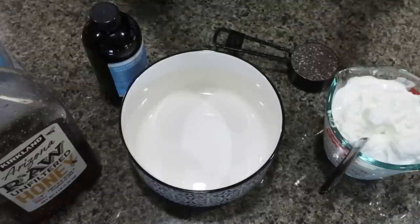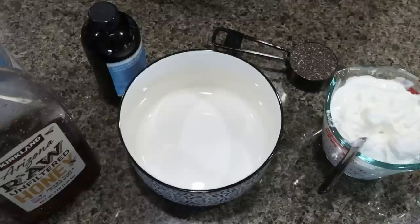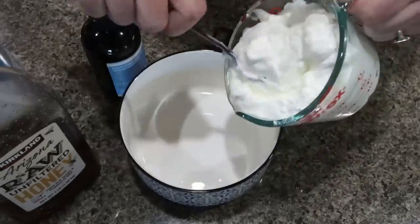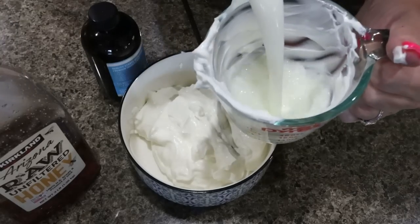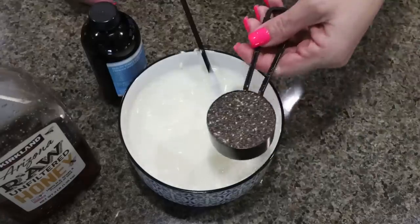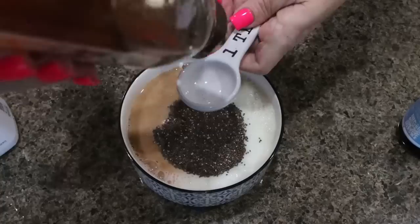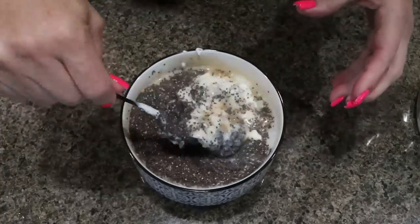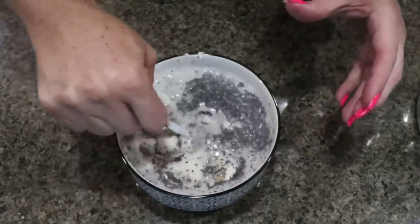To put together our yogurt bowl, you're going to get a pretty good size storage container because we're going to add everything to that container and then portion it out throughout the week. I'm going to add two cups of plain non-fat Greek yogurt, then one and a half cups of milk of your choice, a quarter cup of chia seeds, two teaspoons of vanilla extract, and three tablespoons of honey. Stir that together until fully mixed — you want to make sure everything is mixed really well.